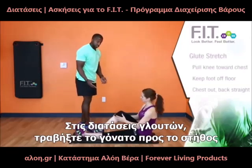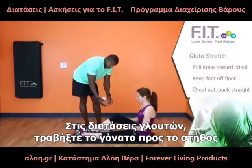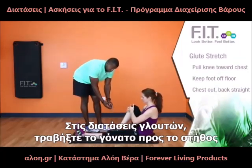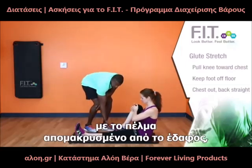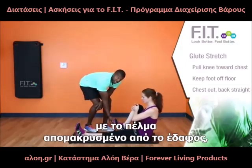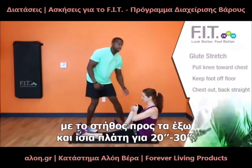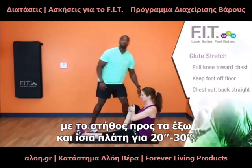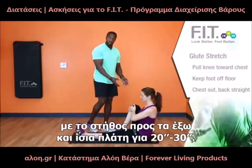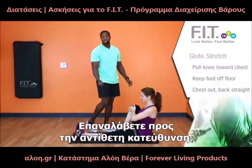Now we're going to go to a glute stretch. You're going to grab your knee and pull it as close as you can to your chest. Make sure your foot is off the ground — not on the ground for this one — and you're pulling that in. Keep your chest upright and your back as straight as you possibly can. Do that for 20 to 30 seconds, then switch to the other side.